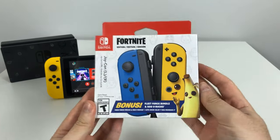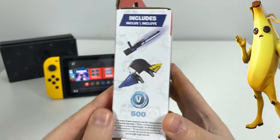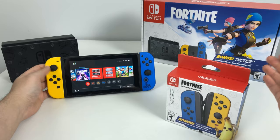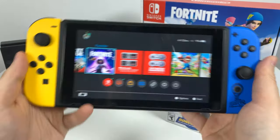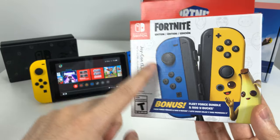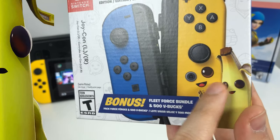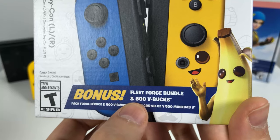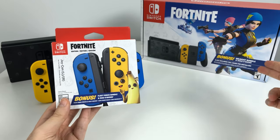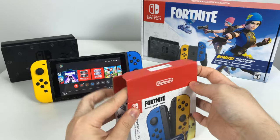Welcome to Unbox Burrito. Here I have the Nintendo Switch Fortnite Peely Joy-Cons — the separate Joy-Con pack that does not come with the Fortnite console. The console originally comes with a yellow left Joy-Con and a blue right Joy-Con with the battle bus image. This pack gives you the opposite colors. It also comes with the Fleet Force bundle pack — this pickaxe and glider — two things missing from the Wildcat bundle in the original console set, as well as 500 V-Bucks.